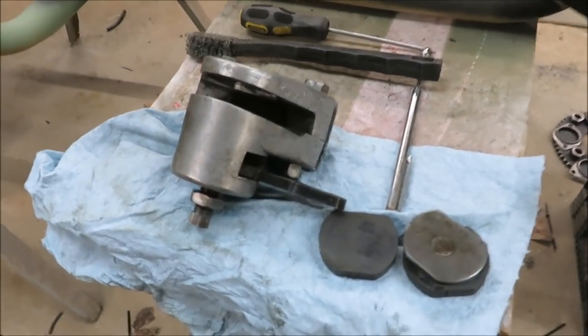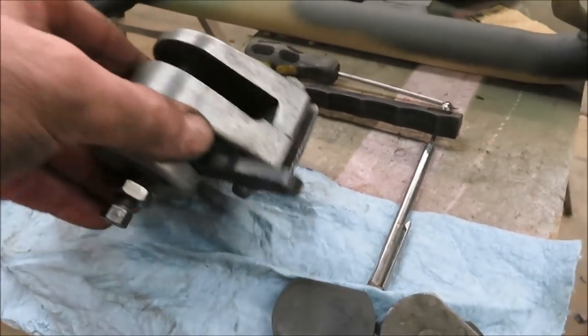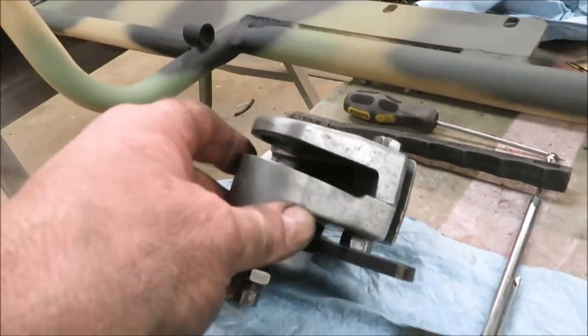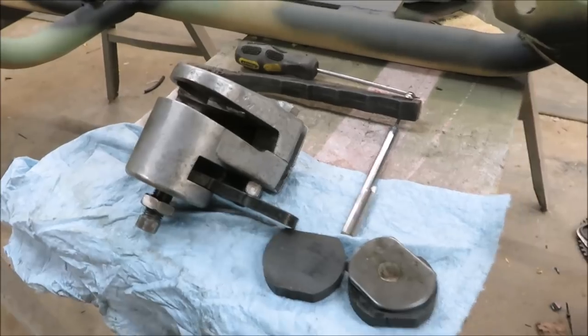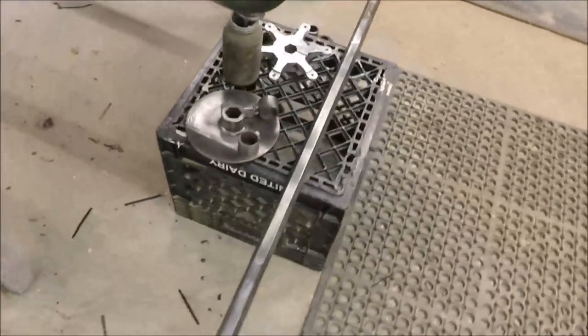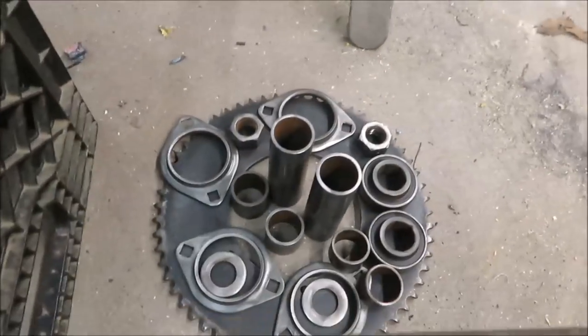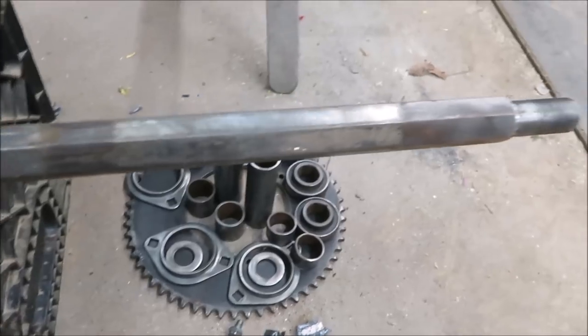I've been working on the rear end. I disassembled the whole entire thing — the brake caliper — cleaned it and got it working really good. I got the rear axle cleaned up here, and all the parts that went to the axle wire-brushed down, making sure everything was good and clean.